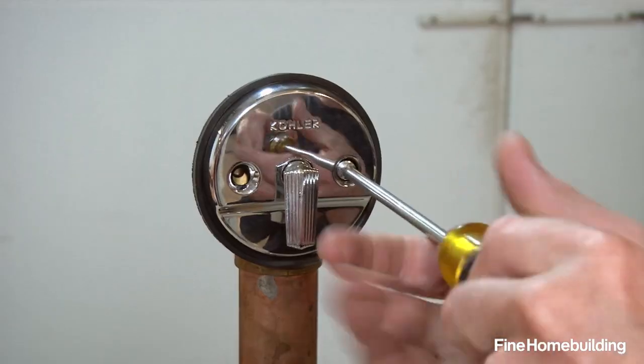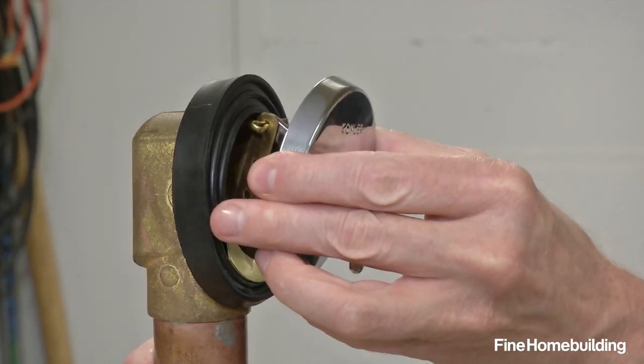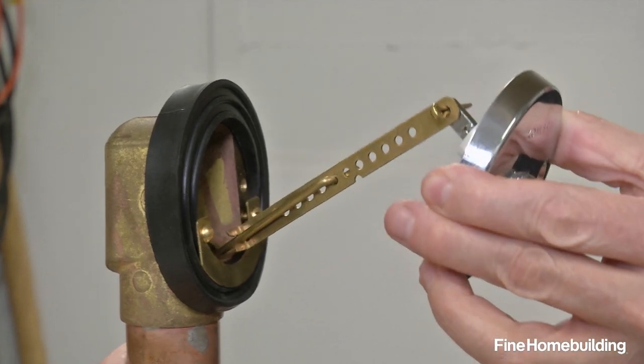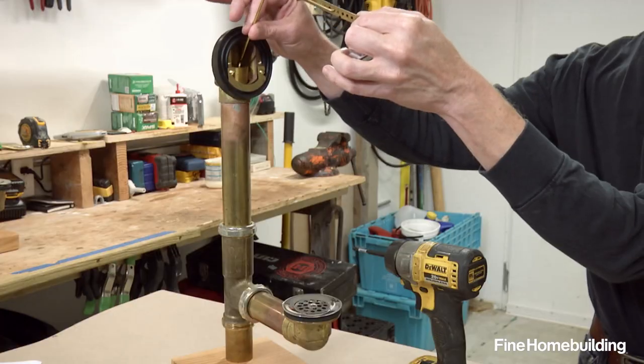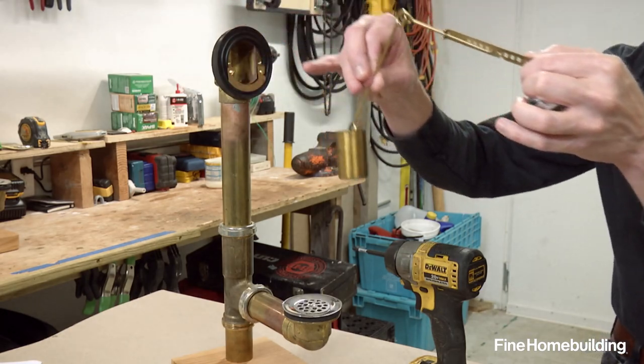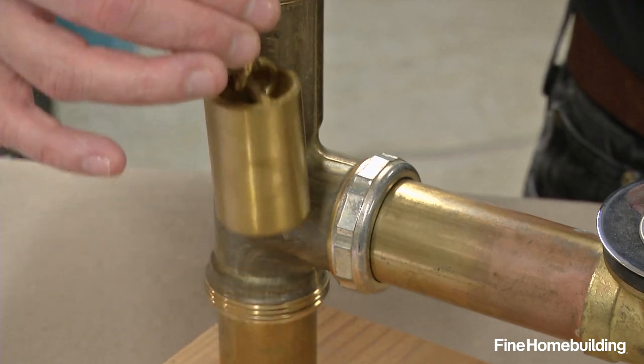This is the kind I have in my house. When we take off this plate with the Phillips screwdriver, we can see what's going on in here. Attached to this little lever is a brass rod. On the end of the rod is a stopper. It closes off this part of the drain, preventing water from getting out of the tub.